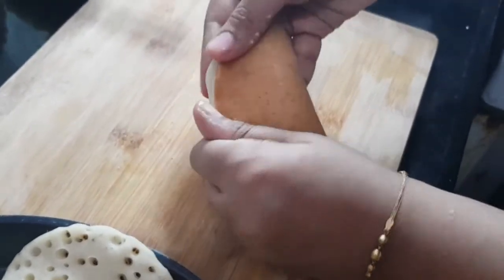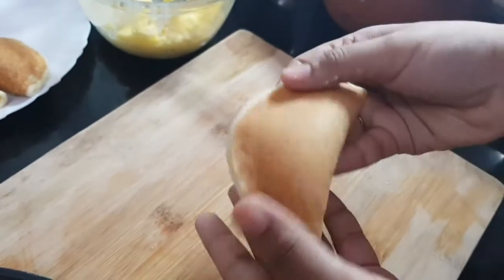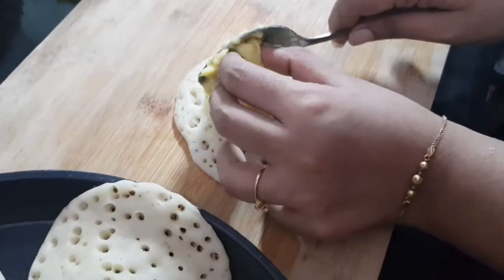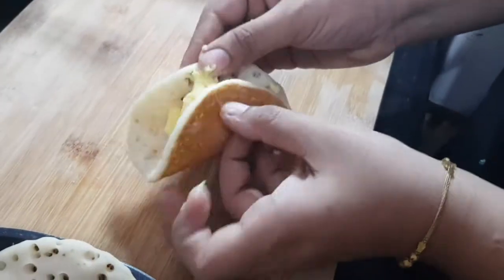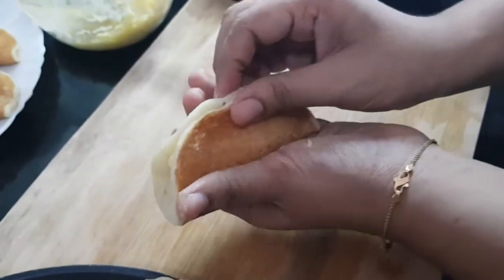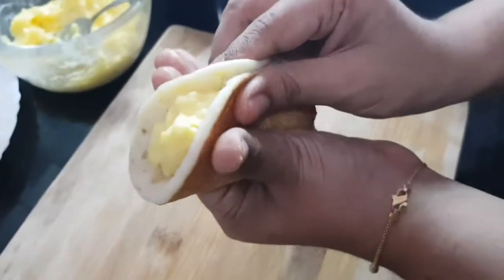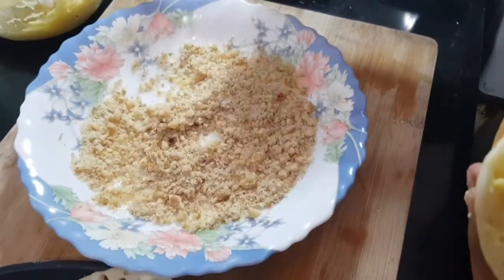It's really preferable to do this procedure as soon as possible. This is one method of folding. For another method, place the mixture without completely closing it — leave an open space on one side. I've crushed some walnuts. It's preferable to use pistachios as they give a beautiful flavor, but walnuts with some powdered sugar work well too.